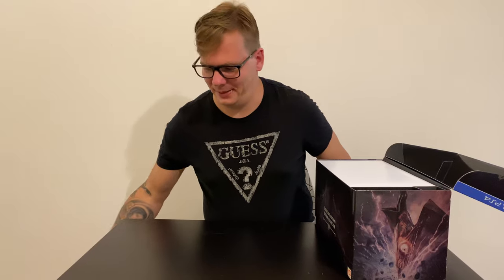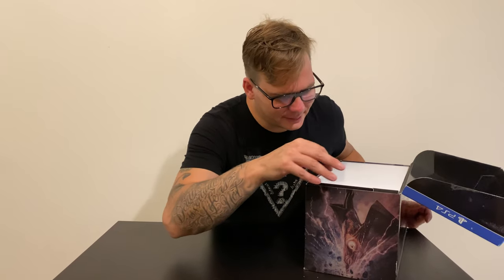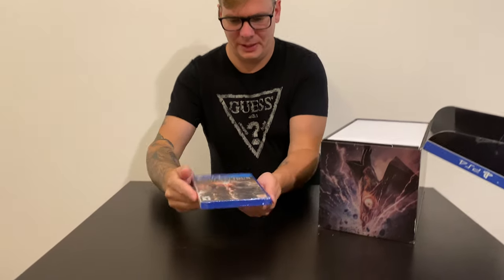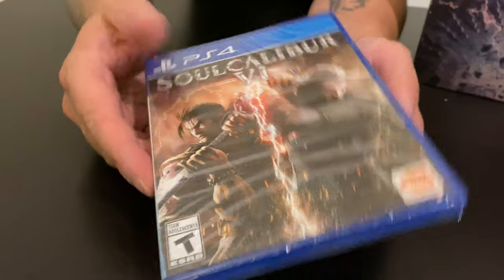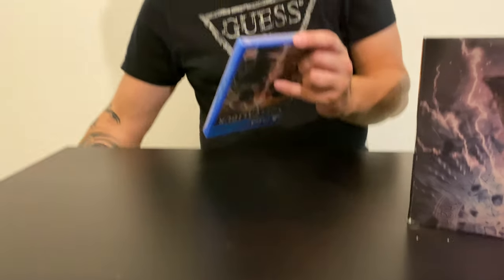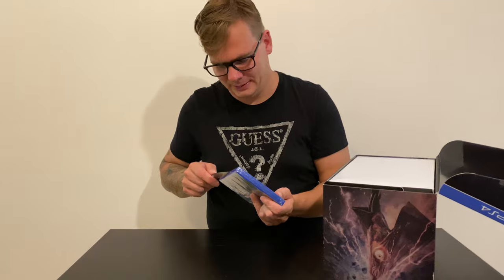Nothing really interesting — another thing that's gonna end up in a drawer, and probably later I'm gonna throw it away. Okay, the next thing we're gonna have is a Soul Calibur 6 case for PS4. Regular case — let's open it up and see if we get something interesting.